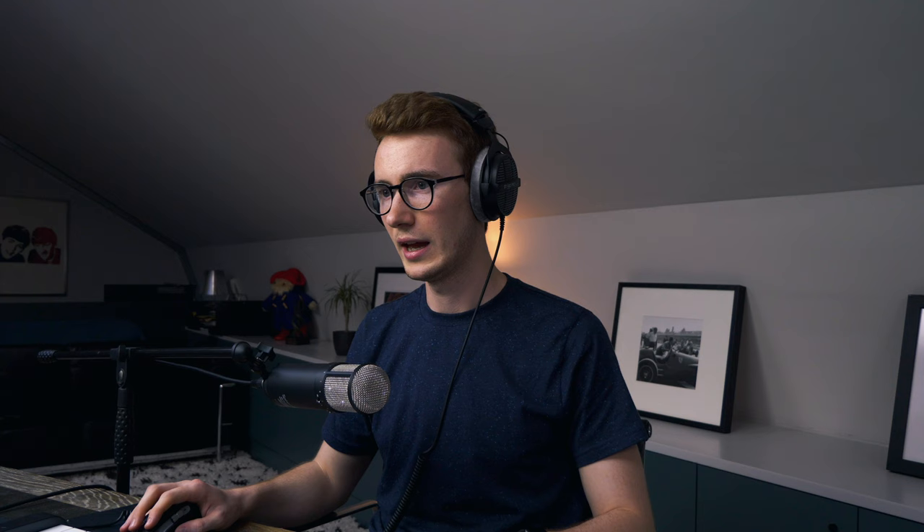Using the combination of col legno with the spiccatos really helps to add to the frenetic nature of this piece. I don't start with that — it's easy to throw everything in from the very beginning. To combat this, I start later in the film and work backwards. That way I can avoid certain layers rather than bedding in the mix right at the beginning and having no headroom at the end. I'm using the LCO strings vivid staccato, which in context of the mix and compared with the keys layers sounds really vivid and distinct.